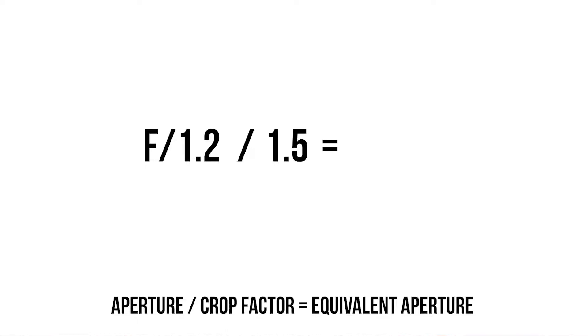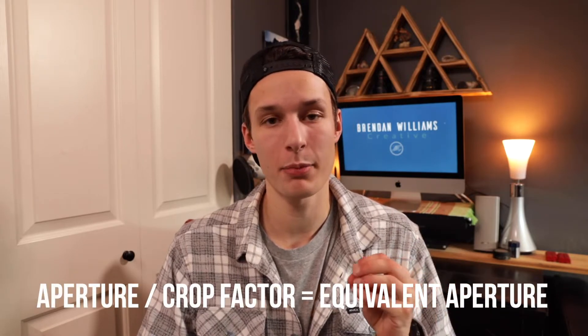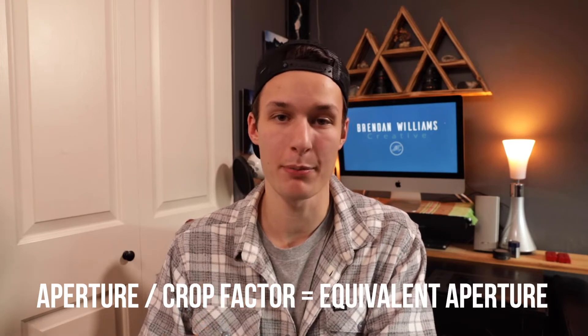For example, shooting wide open at f/2.8, you can divide 2.8 by your crop factor of 1.5 or 1.6 to get the equivalent aperture. So f/2.8 divided by 1.6 equals f/1.8 — meaning if you want the same blurred look as f/2.8 on a full-frame, you need to shoot at f/1.8 on a crop sensor. That seems fine until you get to very wide apertures like f/1.8 or f/1.2 on a full-frame — dividing by the crop factor takes you into an f-stop range that isn't even possible to buy. So if you start getting too wide of an aperture, you'll have a hard time making an equivalent to a full-frame camera. The equivalent aperture on a crop sensor equals the aperture divided by your crop factor.